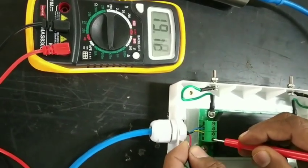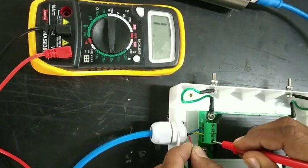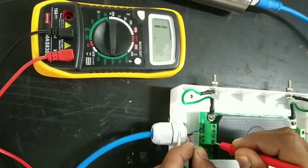Connect the Zener Barrier 12 volt positive supply terminal, and second, connect the 12 volt red cable. Then measure the current.